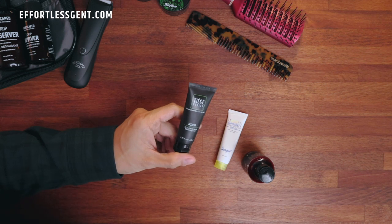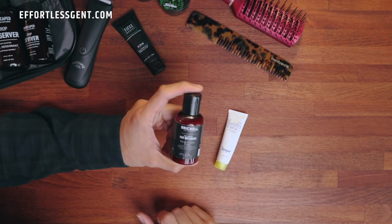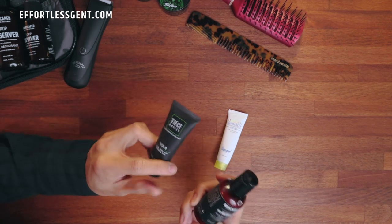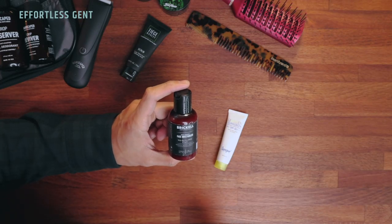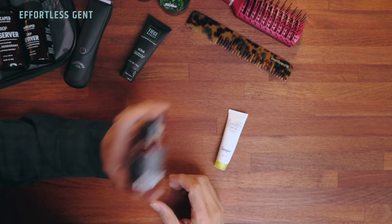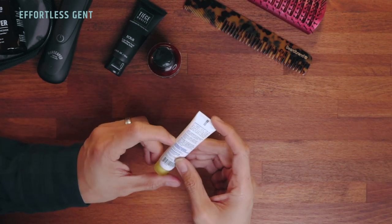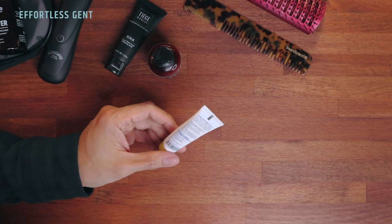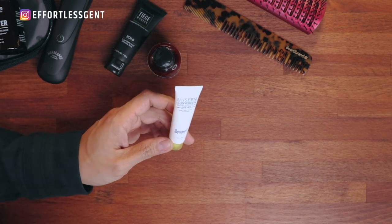Next up is face stuff. First is this scrub from Tiege Hanley — I love that it's the perfect travel size, and I like the exfoliation it provides. This is typically the face wash I bring when I travel. For moisturizer, I use the Daily Essential Face Moisturizer from Brickle — products I've been using for the last two to three years. Brickle's moisturizer is very lightweight, smells really nice, not super heavy or goopy, and all the ingredients are natural. Finally, I take this facial sunscreen, SPF 40 by Super Goop — my wife gave this to me. It's a nice travel size and applies with a really matte finish, which I appreciate.